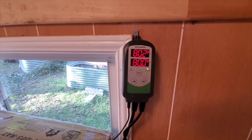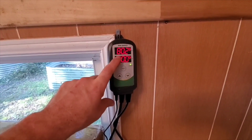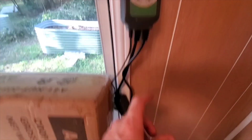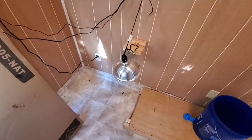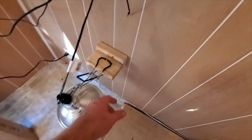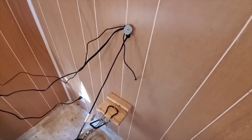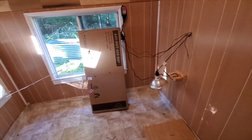This device is a thermostat intended for growing plants. It gives you the ability to set a certain high temperature to turn on an outlet — in this case, our fan outlet. And at a certain low temperature, it turns on another outlet. So if it gets below 50 degrees, the heat lamp will turn on. We're using a ceramic bulb to make sure it can't start a fire. It's clipped to a screw and has a secondary tie so it can't come off. This is our thermometer for the thermostat that helps keep things controlled in here.